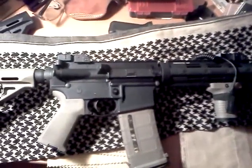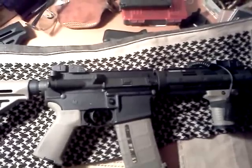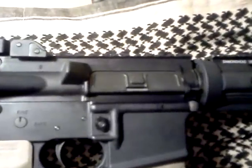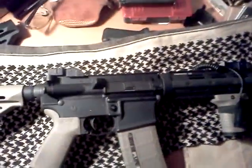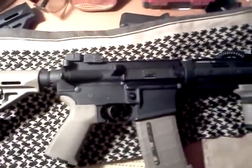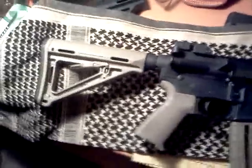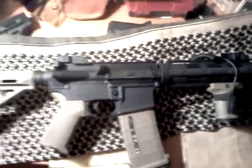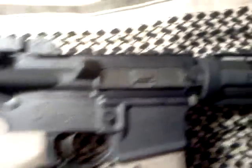Maybe I do need an optic, like an EOTech or an Aimpoint, but I just can't justify spending $500 to $1,000 on an optic at this moment. In time, I'd probably take that money and buy another handgun or a used rifle of some kind. That's my problem — if I have that much money, I probably won't waste it on an optic.